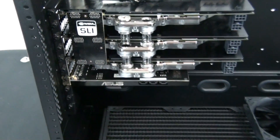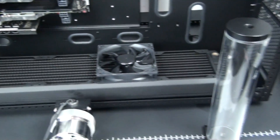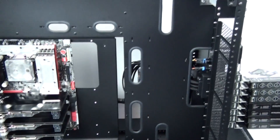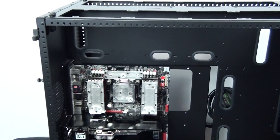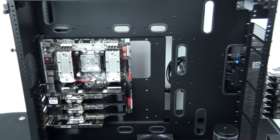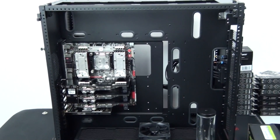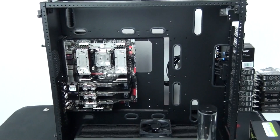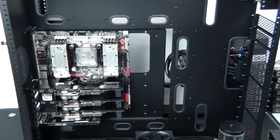I'm doing custom cables in this build — not just sleeving the cables, I'm also customizing the lengths. If I'm going to go to the trouble of customizing the lengths of all of the cables, I want the cable routing to be perfect. But as some of you will be able to see, there are some problems with the cable routing in this case for an ATX motherboard — it's really designed for an HPTX motherboard.